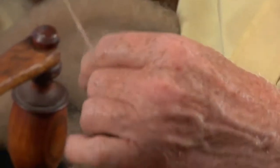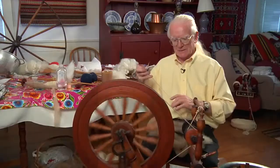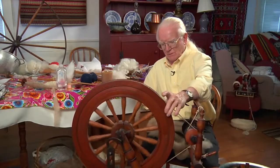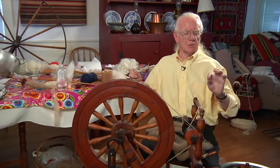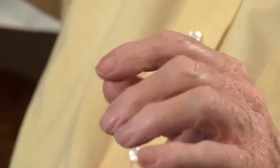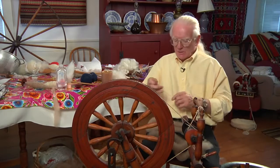People think I'm just rolling — I'll do it again. But what I'm doing is: I'm holding it there, and then I'm lifting it, and letting the twist in — letting the twist in — and measuring the twist getting into your yarn. And I'm not holding this back with my hand; I'm holding it back with this finger, instead of working away like that.